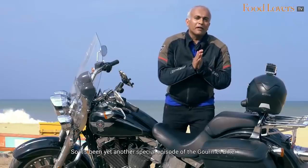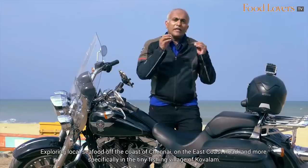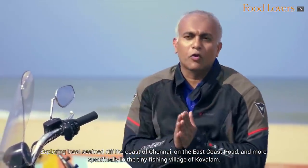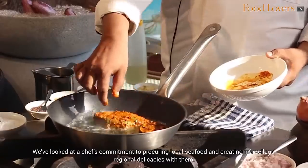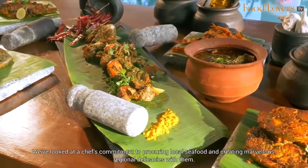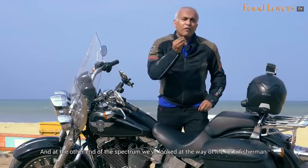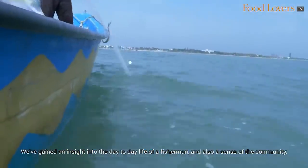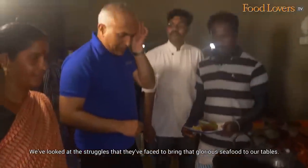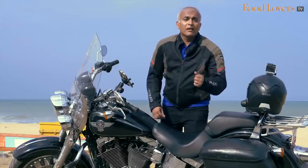It's been yet another special episode of the Gourmet Biker, exploring local seafood off the coast of Chennai on the East Coast Road, and more specifically in the tiny fishing village of Covilum. We've looked at seafood at both ends of the spectrum — a chef's commitment to procuring local seafood and creating marvellous regional delicacies, and the way of life for a fisherman — gaining an insight into their day-to-day life and sense of community. We've looked at the struggles they face to bring that glorious seafood to our tables. I hope you've enjoyed this episode of the Gourmet Biker. Stay safe, goodbye!